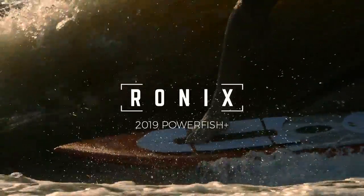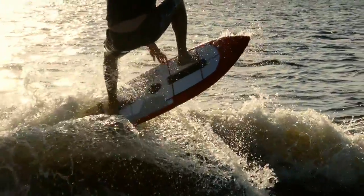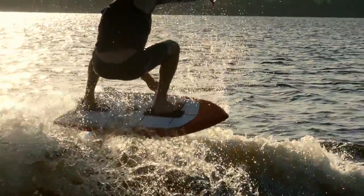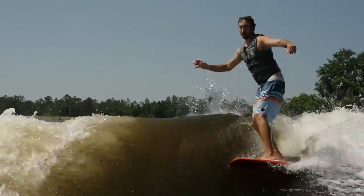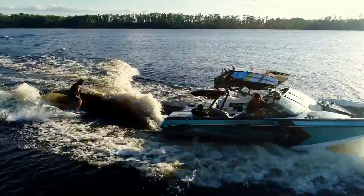Powerfish Plus. Our longest running surfer is a fish design, usually referred to as a fun board with its deep swallowtail that allows a rider to break free quicker and easier than most surfers, but still giving you a decent spoonful of bottom turn drive.